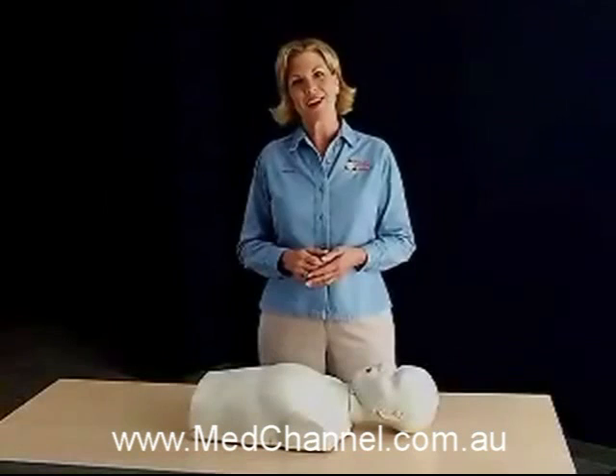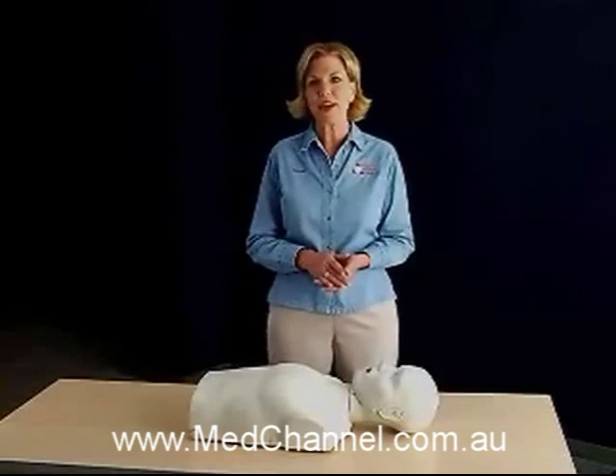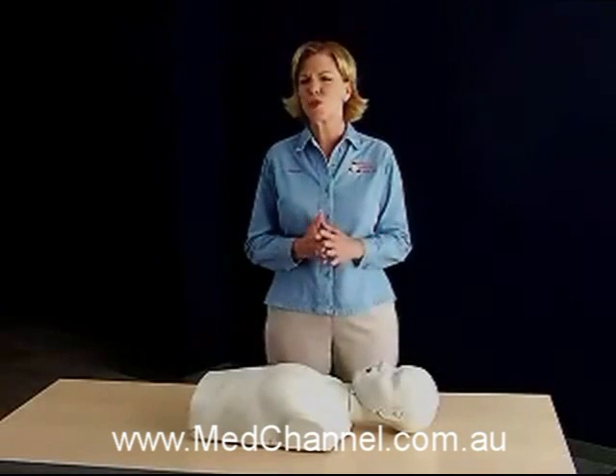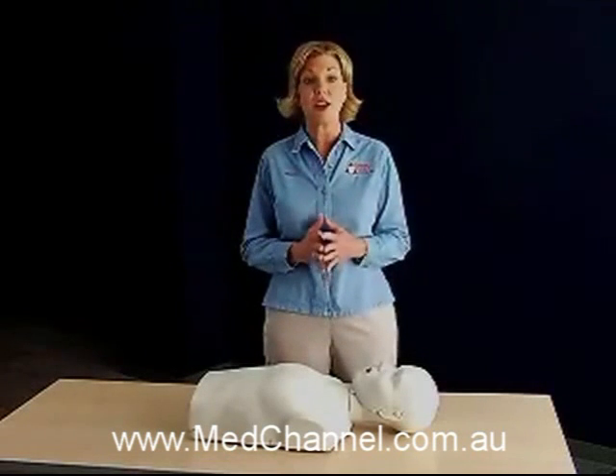The new Preston Professional Mannequin was conceived, designed, and created to address the challenges faced by both instructors and students in basic life support CPR training today. In fact, it's the first really substantial improvement in mannequin design and technology in over a decade.